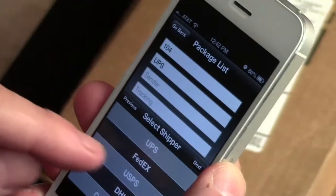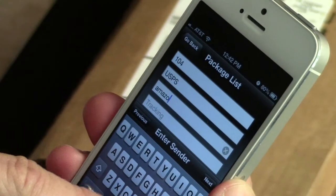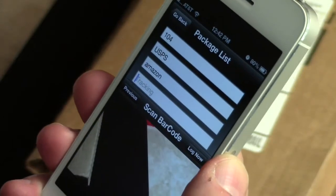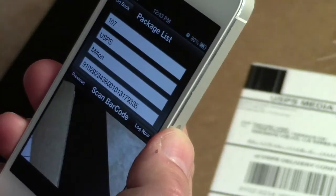Step 3: Enter the shipper. Step 4: Enter the sender — this is optional, so if you want, you can skip to the next step. Step 5: Scan the barcode by positioning it inside the window.